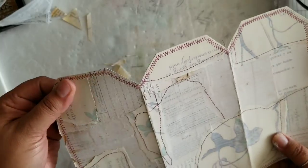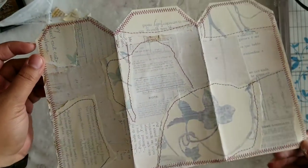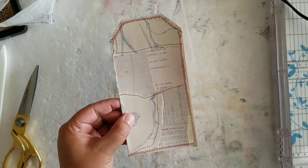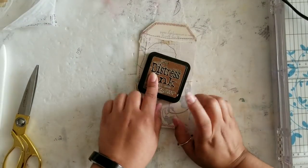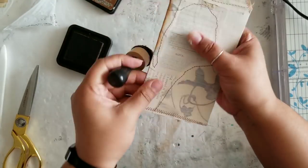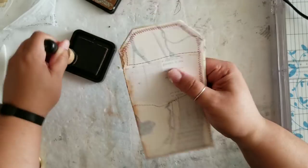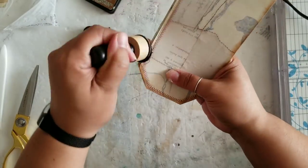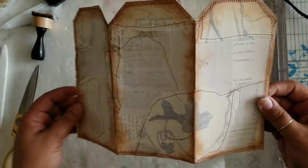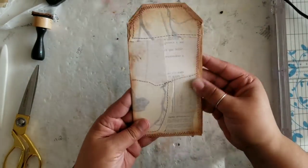As you can see, I've taken this over to my sewing machine and given it some stitching around — there's no rhyme or reason to that — and I'm really happy with the way this turned out. The next thing I want to do is give it a nice distress coat along all the edges. I'm using vintage photo distress ink to do this. This is what it looks like once it's all distressed.